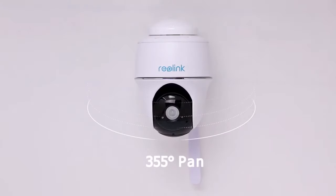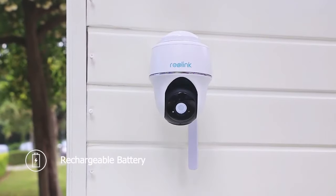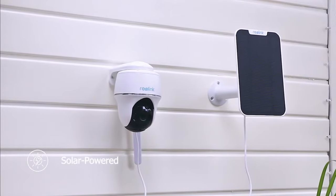Monitor large areas with just one cam. Flexible charging options — powered by rechargeable battery, or go 100% green and let the sun do the charging.